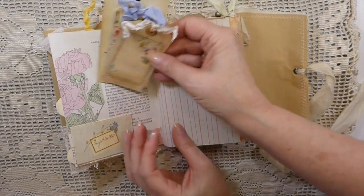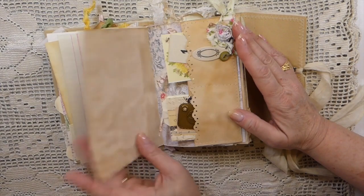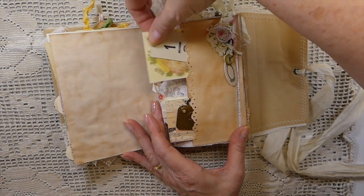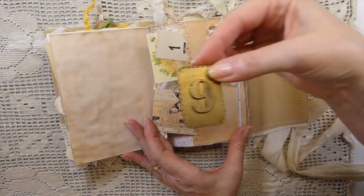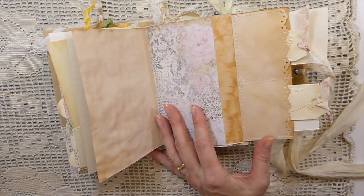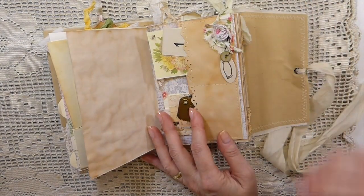Several little tags tucked in this one — old ledger paper here — and then this is a little double pocket I created. I've just got little tags and things. I made these in a tutorial, I should mention. I had a question recently about this double pocket, as you can see.